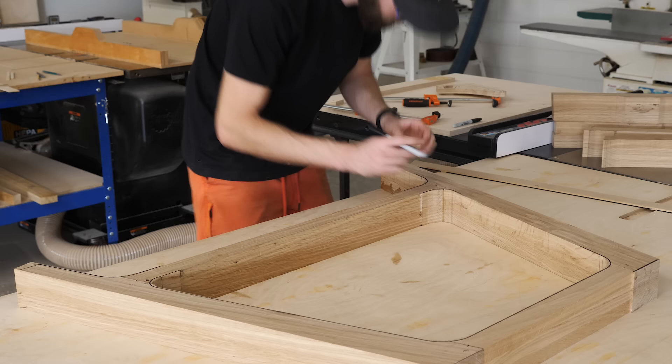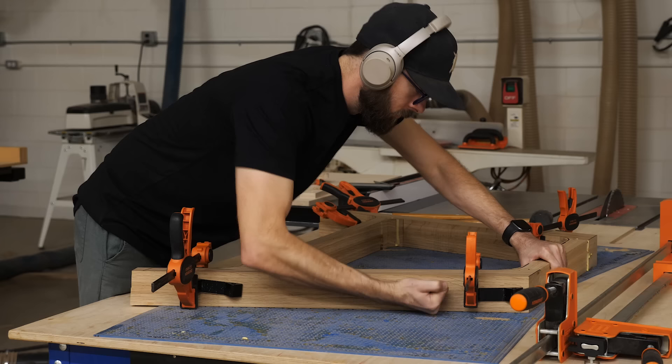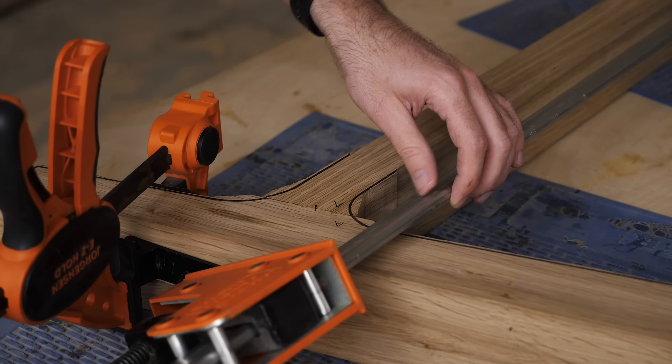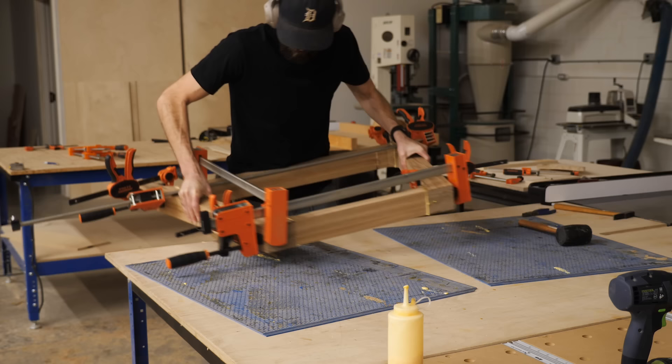With the joint faces cut, next we can put our base sub-assemblies together. Because each of these joints is partially end grain, I'd recommend using something to reinforce the joint — whether that's dowels, dominoes, beadlock tenons, biscuits, or whatever you have access to. You'll also want to use some clamping blocks to help get pressure in the right spot. In the plans we provide dimensions for these that you can make out of plywood. I also need to make sure the top of my leg sits slightly proud of the top of my stretcher. While those are drying, let's turn our attention to the top.